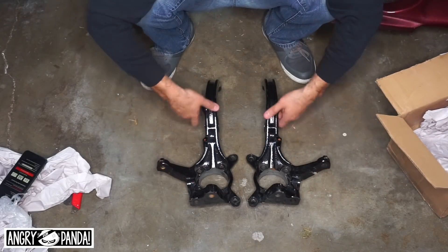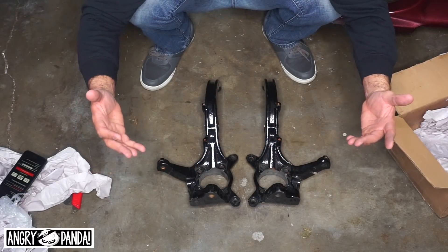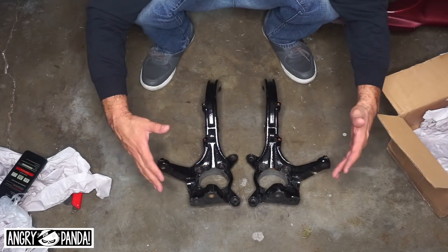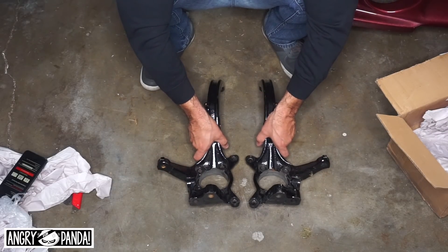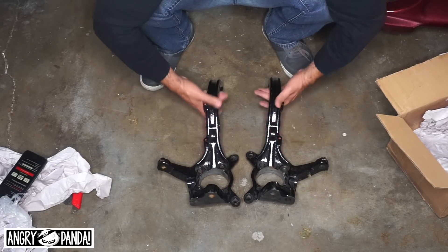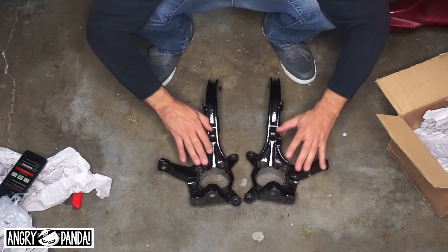If you guys have any parts you want to donate or want to figure out how to be part of the Eclipse build, let me know — send me a message. Cool, mod number two for the SEMA 2019 GSX build. I appreciate you guys watching this unboxing of these JDM galant knuckles for the Brembo 2g swap. Stay tuned, check out the next video, hit subscribe and a thumbs up, and I will catch you guys later.